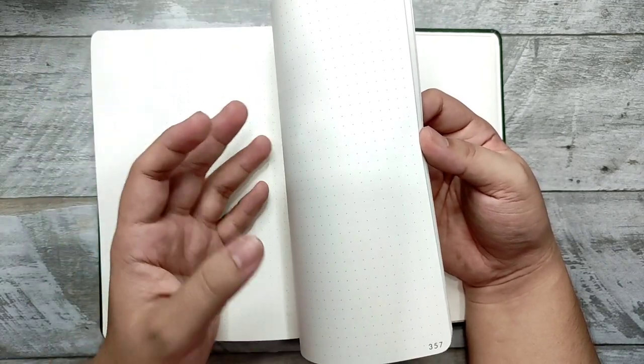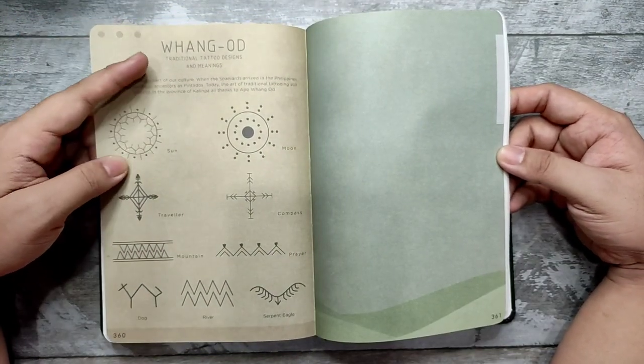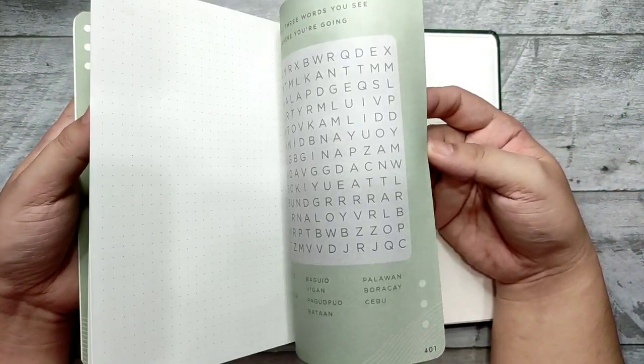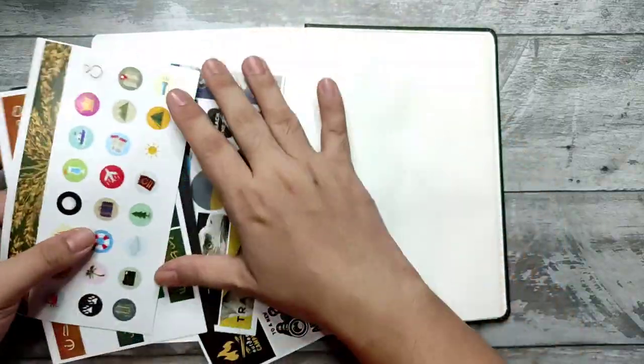I've been using a Limelight sketchbook dot grid — that's my favorite go-to dot grid journal. There's also a page on traditional tattoo designs and their meanings. So it's really an undated planner, and then you have several stickers included.